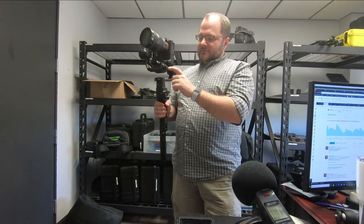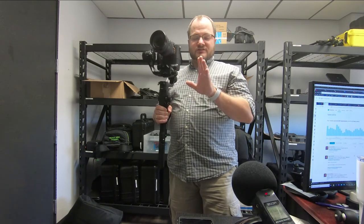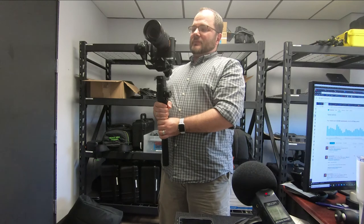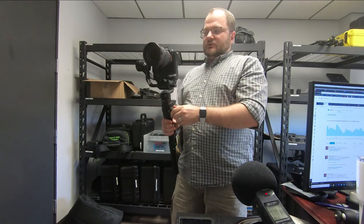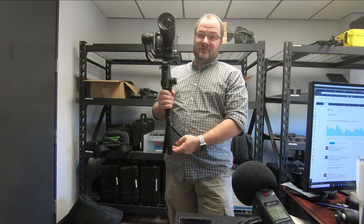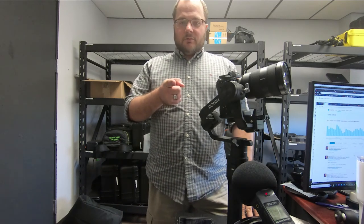Even if you don't have the ability to control focus through the camera, you can mount a rod with a remote follow focus unit — so it doesn't matter which lens you have as long as it has gears. You can put gears on any lens and control focus with this knob while using the gimbal, so you're not limited to autofocus. That's fantastic for any application. So this is the Ronin S — it's a pretty good deal. We're excited to use it and we'll see what we can do with it in the future. Thank you and we'll catch you on YouTube.